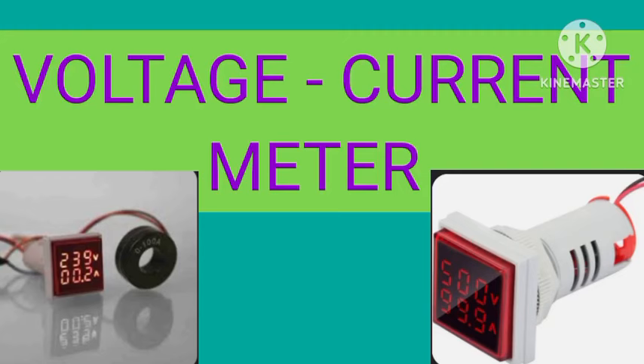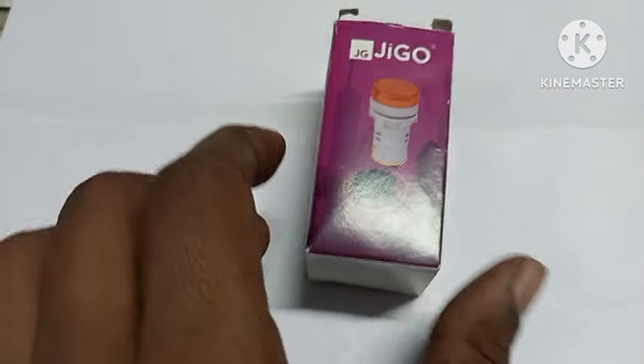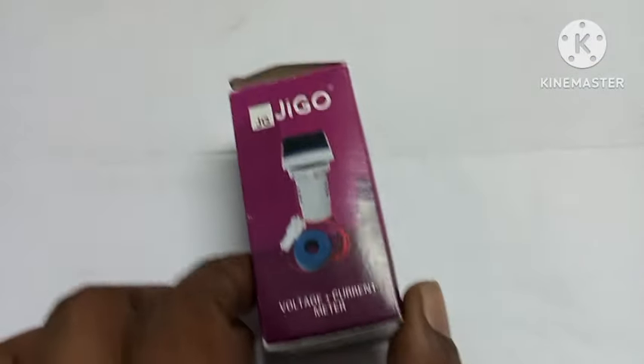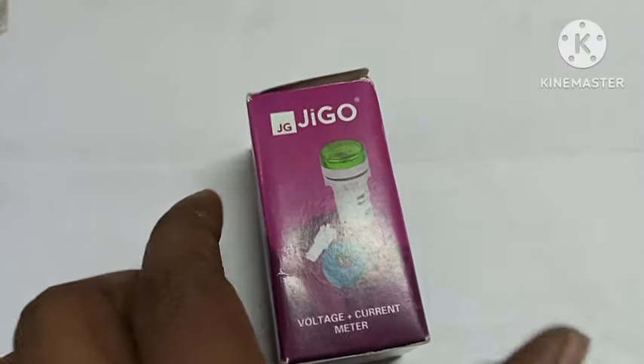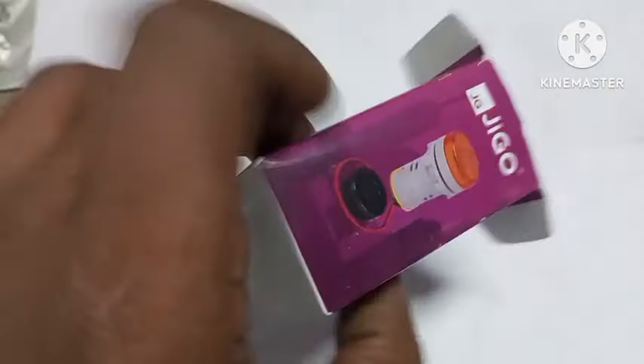Let's see what we have here. This is a small unit of voltage. In the video, we will be able to connect the motor. We will connect the voltage to the motor.